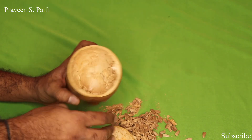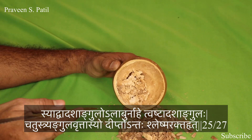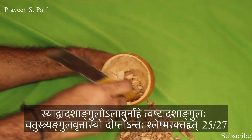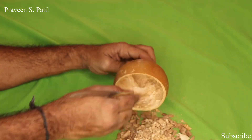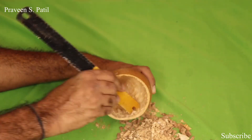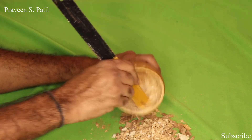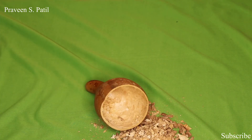According to Ashtanga Sangraha, Alabu is having twelve Anguli in the length and the base is having eighteen Anguli. The tip is having three to four Anguli. As you know, one Anguli is approximately one inch. So the measurement according to Ashtanga Sangraha is twelve Anguli length, eighteen Anguli base, and three to four Anguli tip.